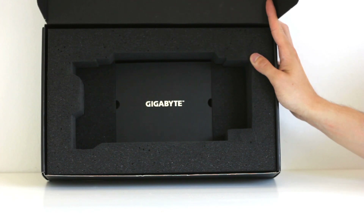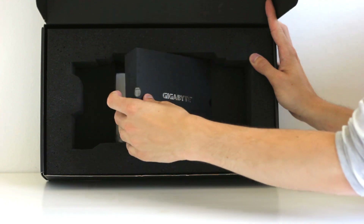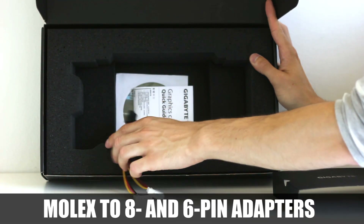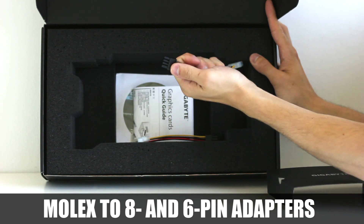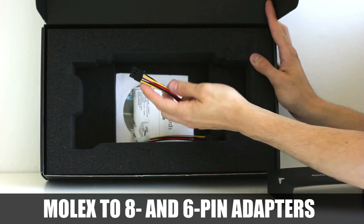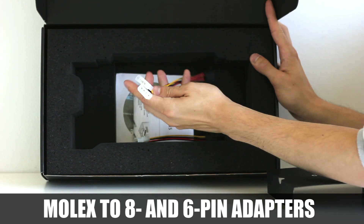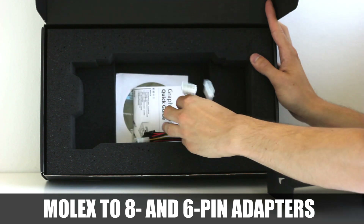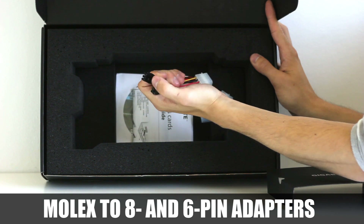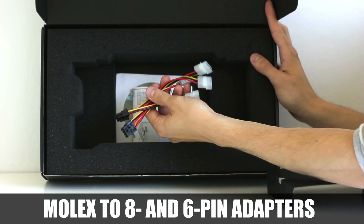Inside the box, under a small cover, you get two power cables required to connect the graphics card to your power supply. In case you don't have the required connectors on your PSU, you can use the included Molex adapters — one for the 8-pin and another for the 6-pin — which is excellent.